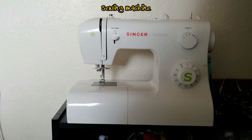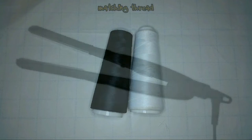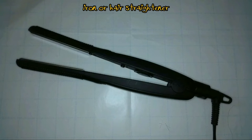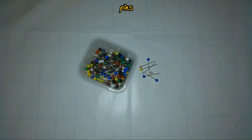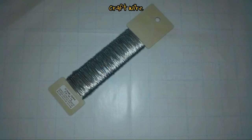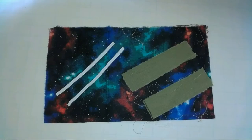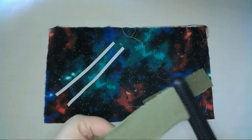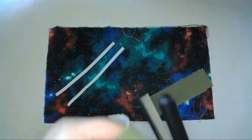You'll also need a sewing machine, some thread that matches your fabric, an iron or a hair straightener — I just used my hair straightener since this was such a small project. You'll need some scissors, some pins, and chalk or something else to mark your fabric. If you want to add wire into the top of the mask, you'll need craft wire and a tool to cut or shape it. Before I begin, I'm going to press all my fabric to make it a little easier to work with.